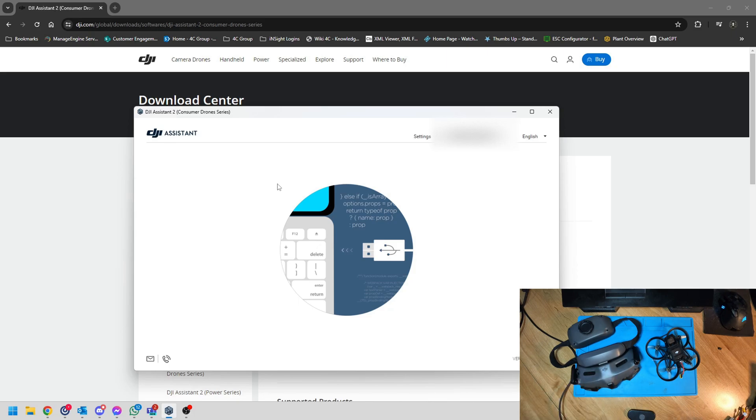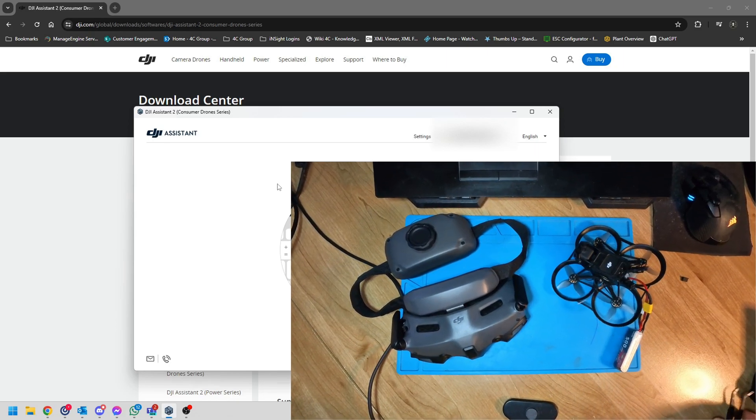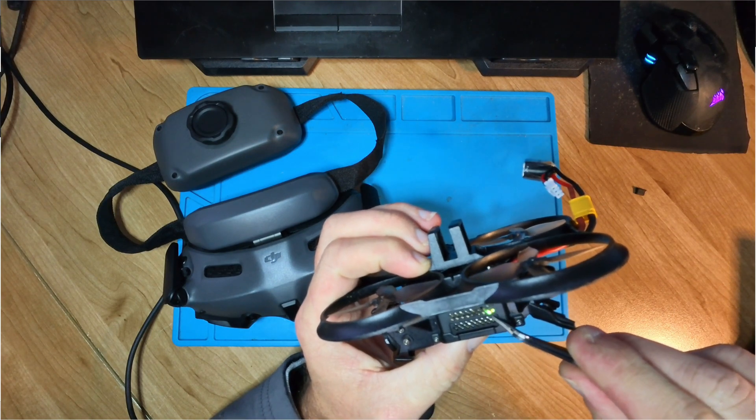I didn't need to worry about the controller — the process is exactly the same and you can figure that out yourselves. But I'm going to quickly show you that I can link my O3 unit with my Goggles 3, since this is the first time I've updated everything — exactly as you would do it. I'm going to power up my drone and put it into linking mode because it's currently bound to my Goggles 2.